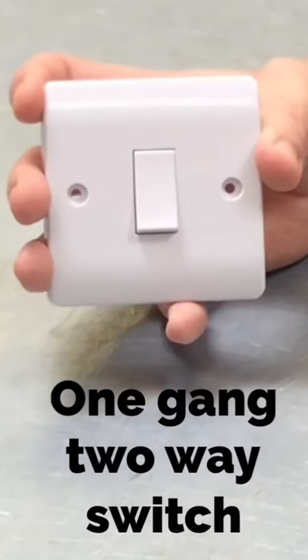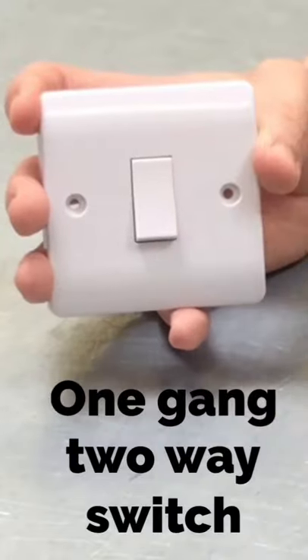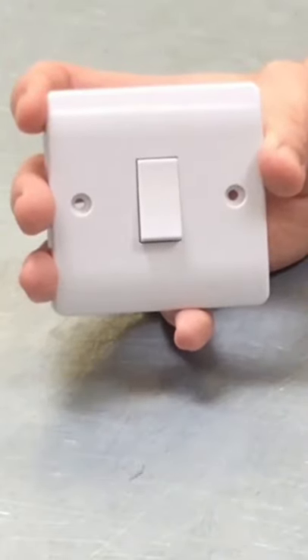Looking at the front of the switch, you can see this is still a one gang switch because we've just got one switch in the middle of the plate. But when we turn it around, we can see that something's changed.